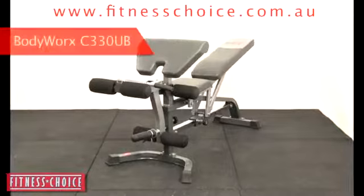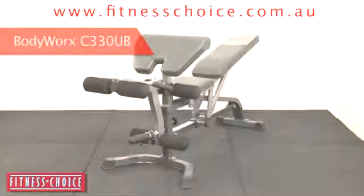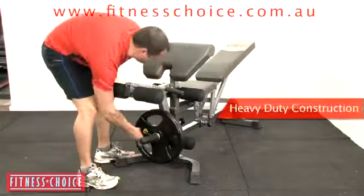The Body Works C330UP Deluxe Flat, Incline, Decline Utility Bench, now available from Fitness Choice.